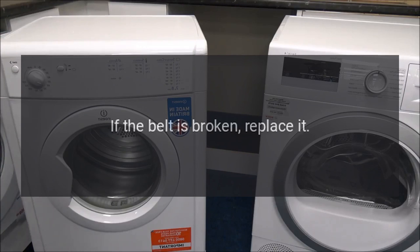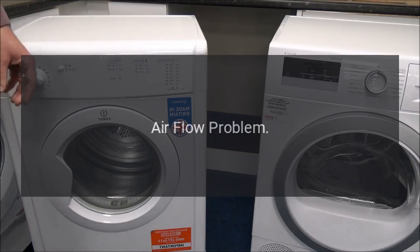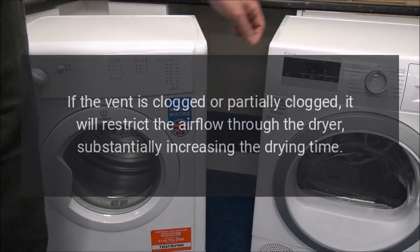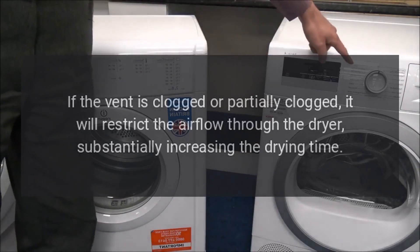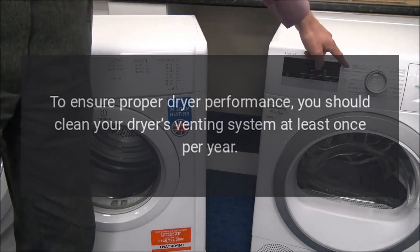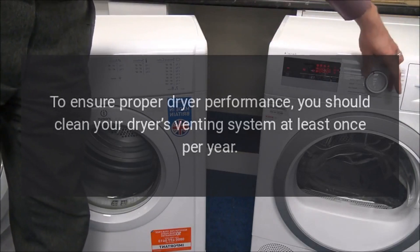Maytag dryer takes too long — airflow problem. If the vent is clogged or partially clogged, it will restrict the airflow through the dryer, substantially increasing the drying time. To ensure proper dryer performance, you should clean your dryer's venting system at least once per year.